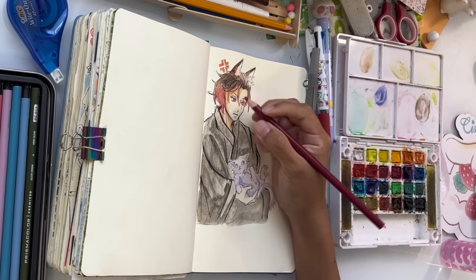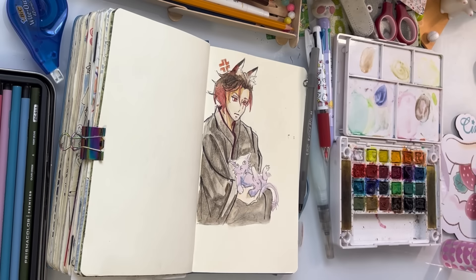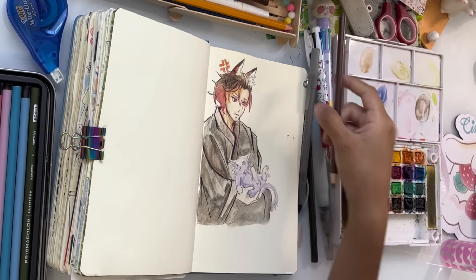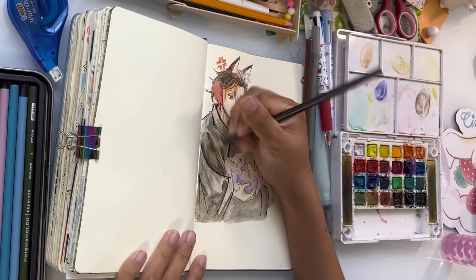Drawing your OCs is super fun, and you get to share them with your friends if you have art friends who also have OCs. That is so fun. I love hearing about my friends' OCs and I love talking about my own OCs. That is my second tip — make or even redraw your OCs.